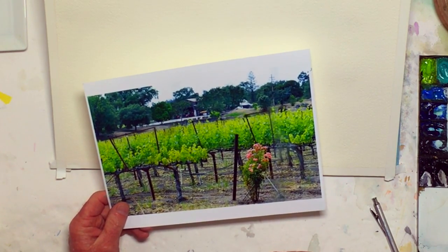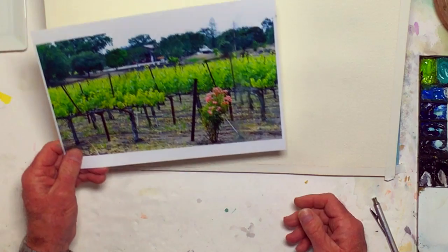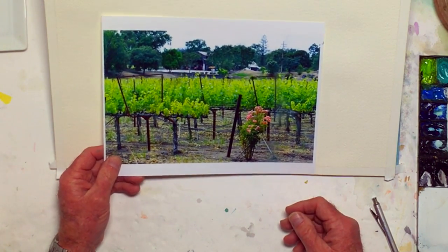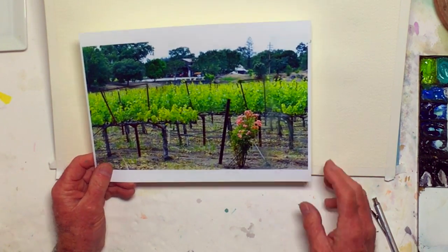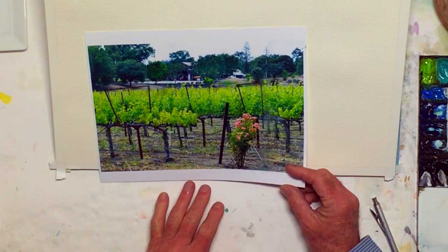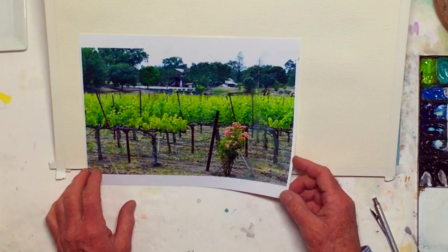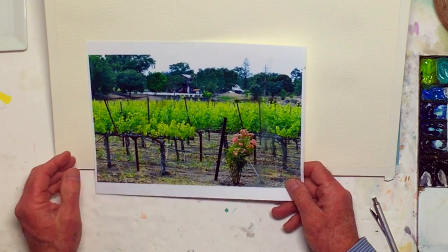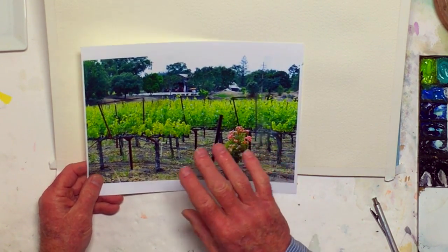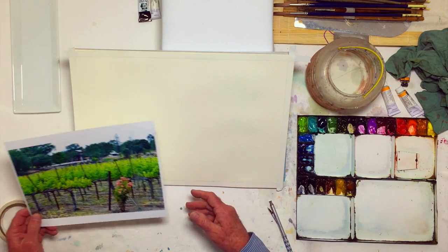We're going to try to do something interesting with that. The composition is pretty good as is. I shot this photograph myself, and when I shoot a reference photograph, I'm very mindful of the composition. So I can usually — not always — look, and the composition in the photo is exactly or very nearly the one I'm going to use when I paint.